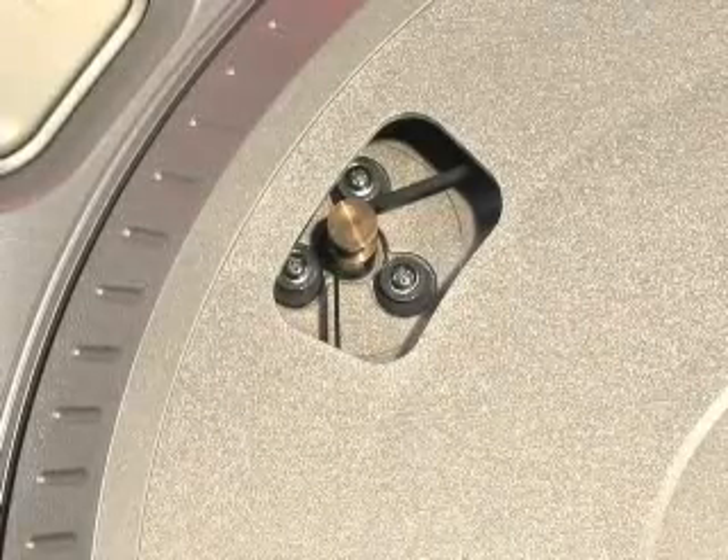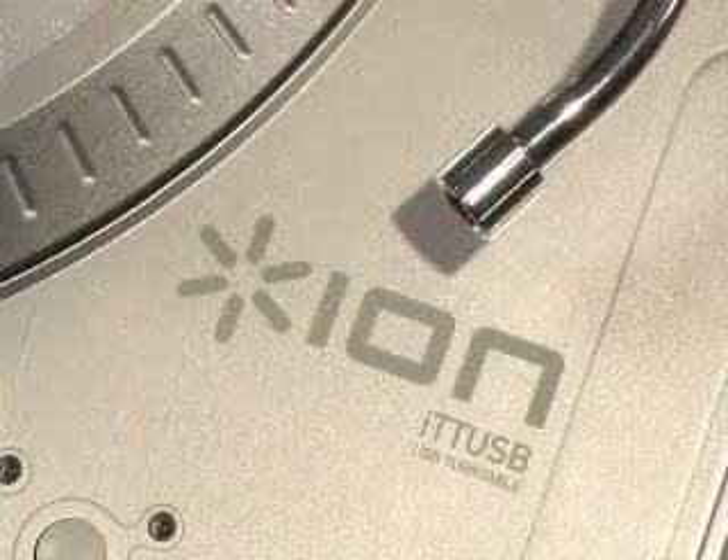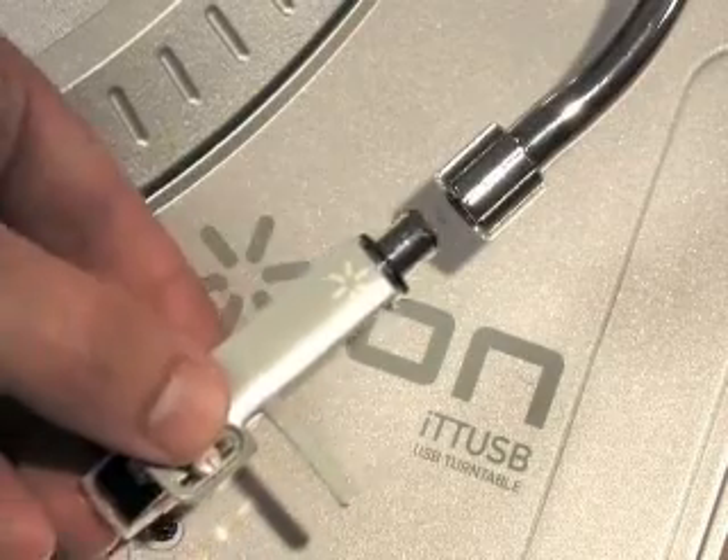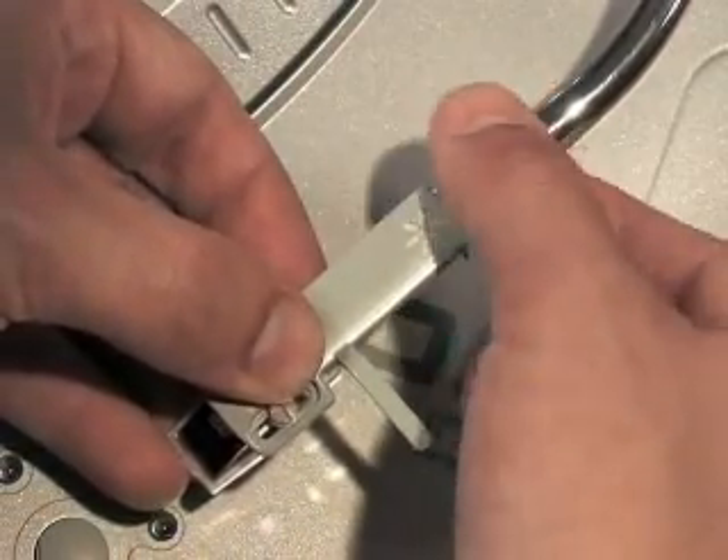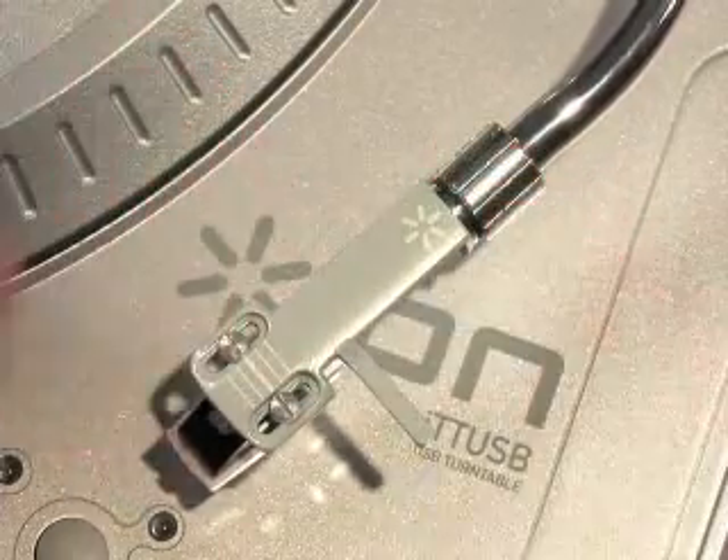You are now ready to attach the counterweight and head shell with pre-mounted cartridge. Simply insert the head shell into the open end of the tonearm and tighten. Do not over-tighten, but also make sure the head shell is not wobbling.